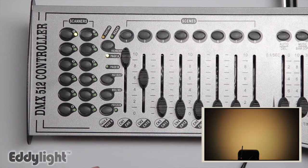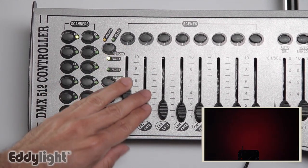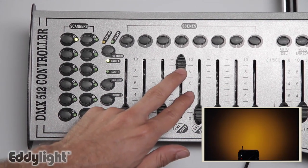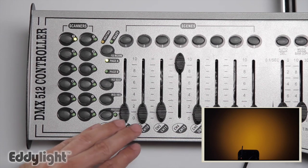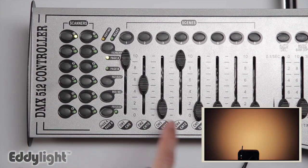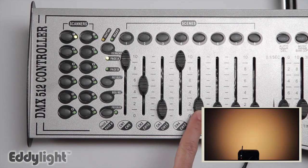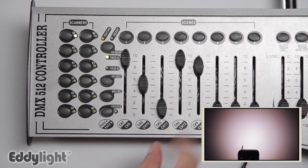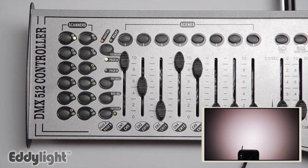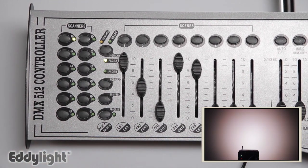If you have amber in your light, then you can actually just use channel 4, which is the amber, to get orange tones. You can make it brighter by adding red and green, and you can make it even brighter by adding some white. That is the very basic mode of using the 5 channel system of DMX.